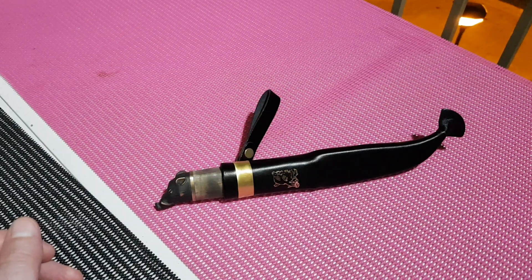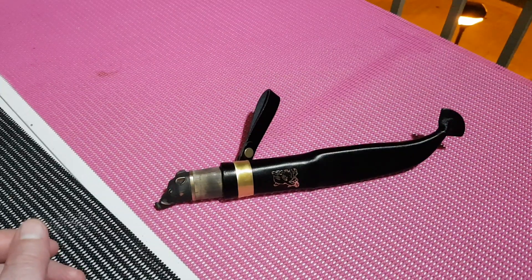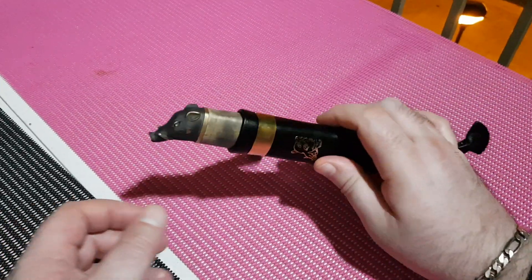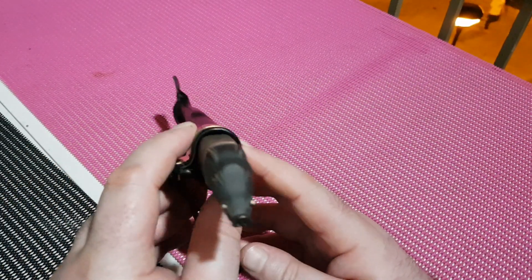I just wanted to share a knife I received in the mail today which I'm pretty happy with. I got this to be part of my collection, mostly as a viewer not a user. This is the Marttiini Wild Boar.